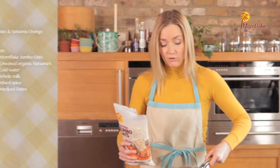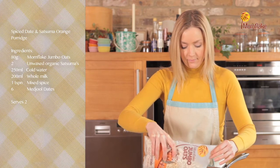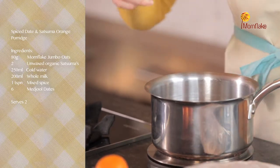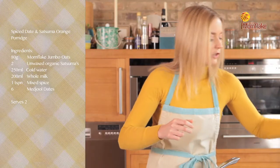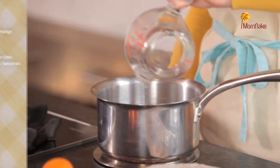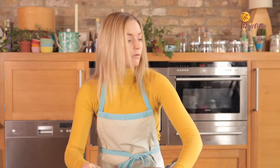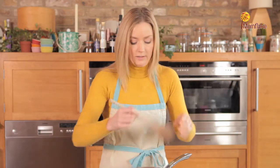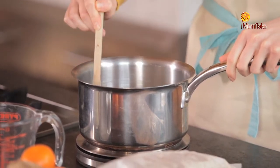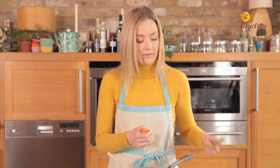I'm measuring out 80 grams of the jumbo oats, then adding 250ml of cold water and 200ml of full milk. Give that a really good stir to make sure all the oats, water and milk are mixed up, and then I'm going to add some zest — this is the zest of the satsuma.